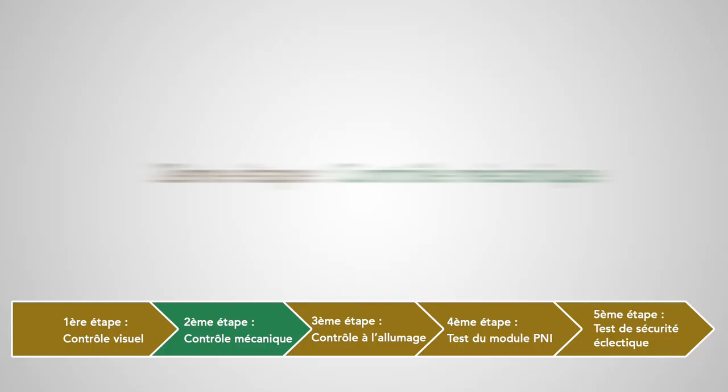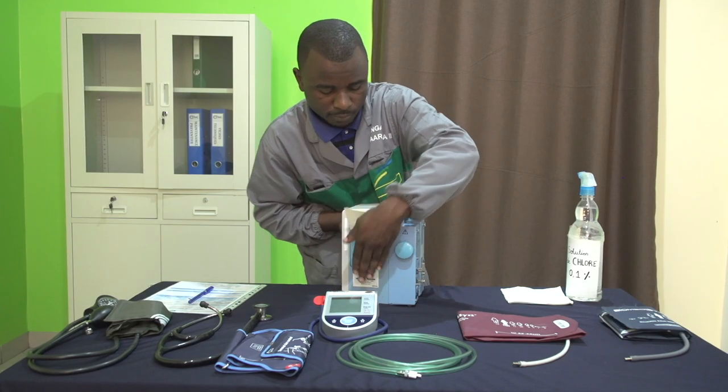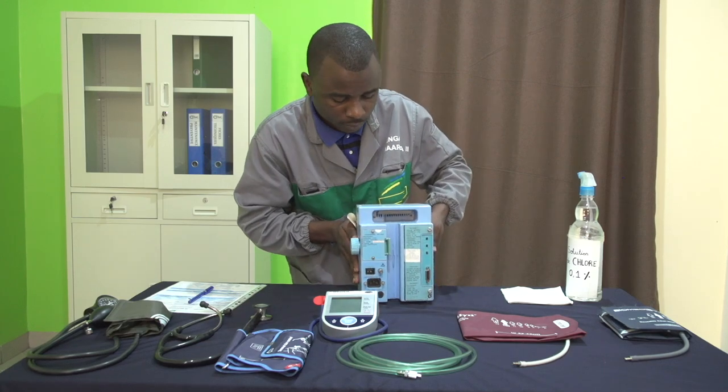On nettoie l'appareil avec un produit détergent désinfectant approprié aux dispositifs médicaux ou avec de l'eau chlorée à 0,1%. Deuxième étape : contrôle mécanique. On vérifie ici l'état du support et l'intégrité du châssis.